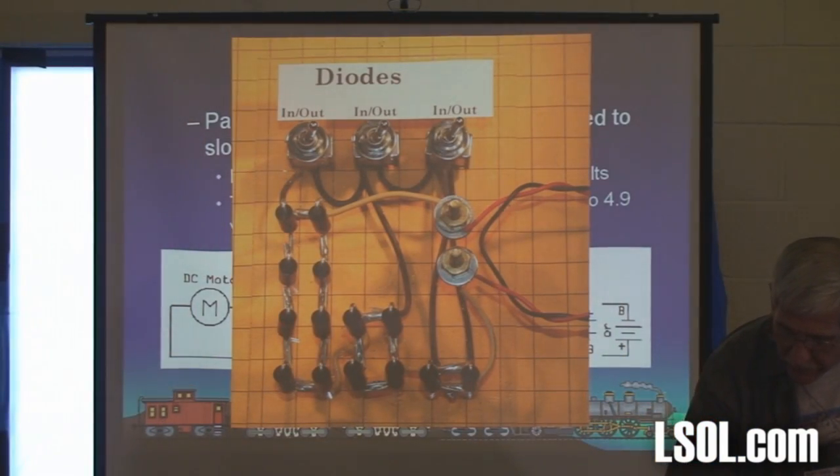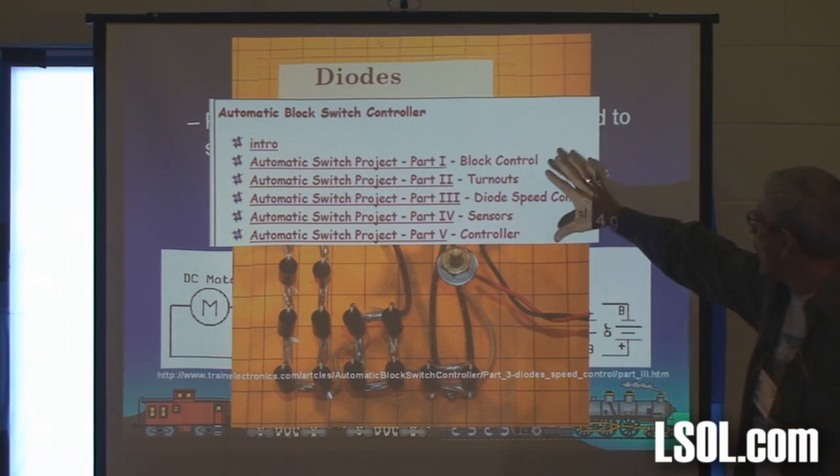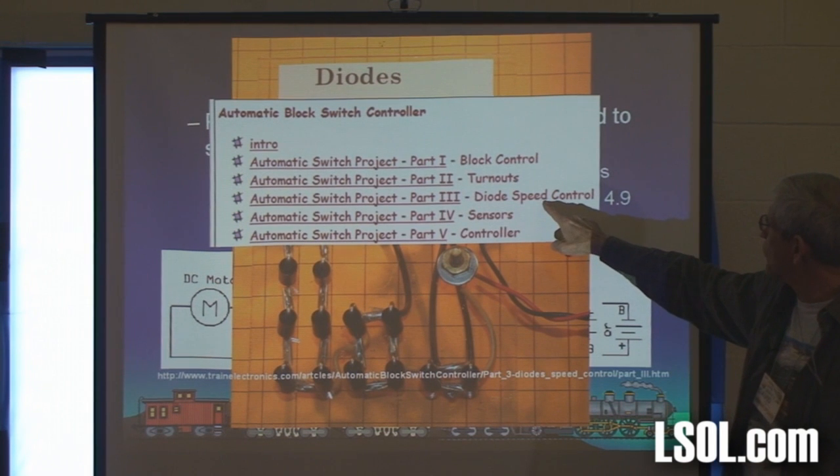There's a picture of my little board. trainelectronics.com — there it is. There's a five part article, but this is the one you want: diode speed control.